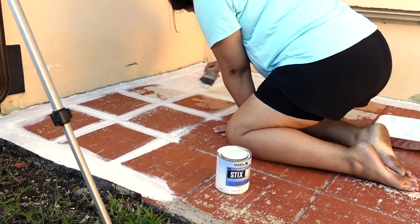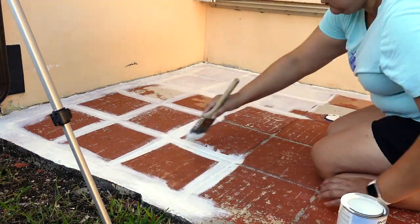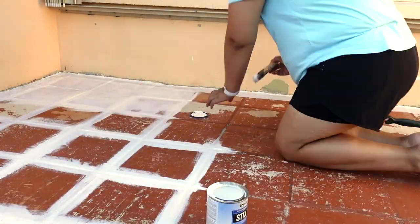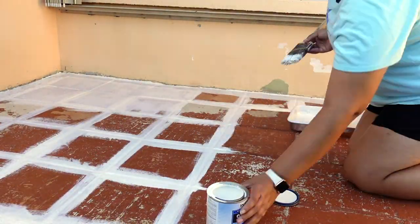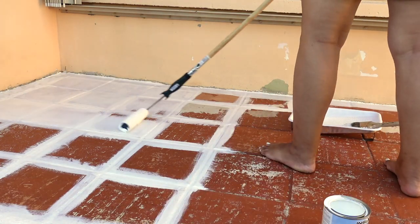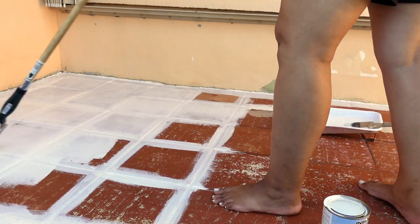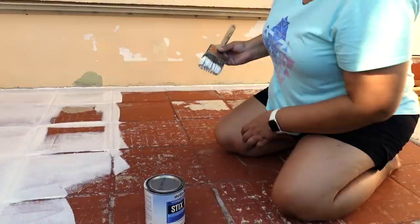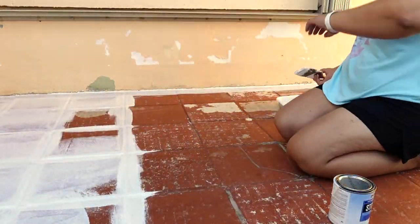Once I realized the roller wasn't getting into the grout well, I started using the paintbrush. I didn't want the paint to dry and leave streak marks, so I did it section by section — did the grout with the paintbrush and then filled it in right away with the roller right after.